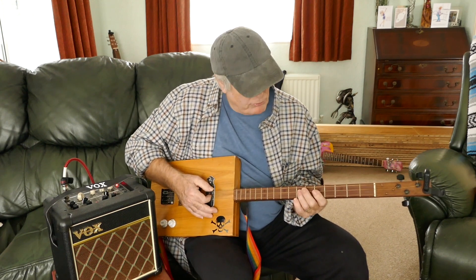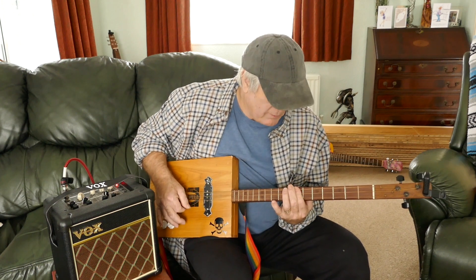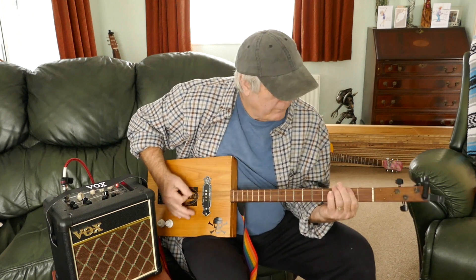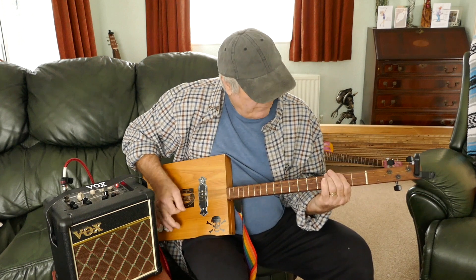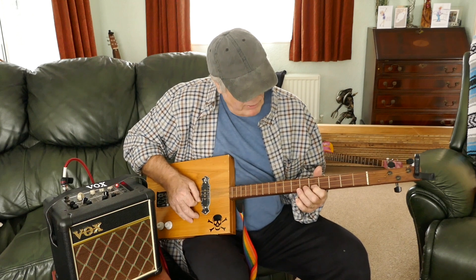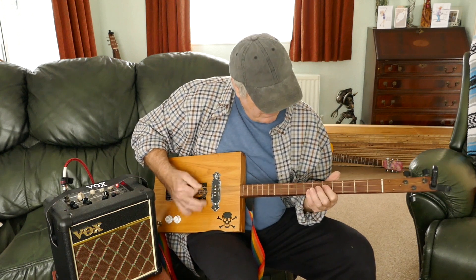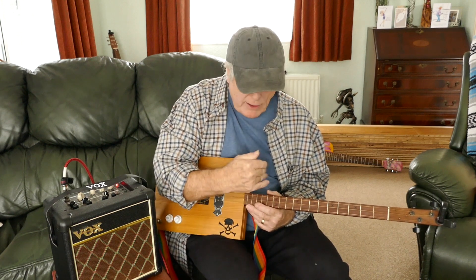So it's a hammer-on on that, and then you just go to your E and drop down, then back to the E. It's just sort of hammering up. I hit the two strings, and same on the D — you're hitting the bottom string. It's the same thing but on two different strings. I'll come to a close-up and show you, because it's quite complicated to explain — you need to see it.